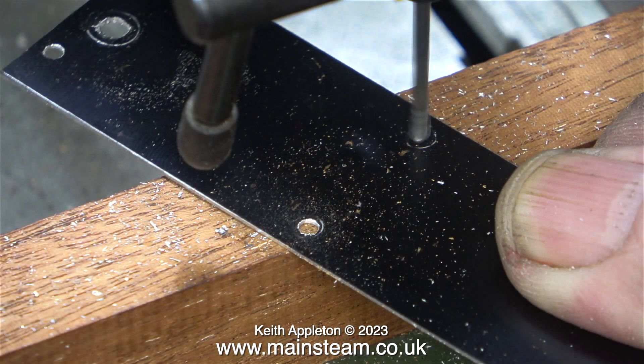This clip is from the last episode, and I'm drilling the holes for the draincocks on the Stuart 10V. And after this, the engineering becomes non-engineering.